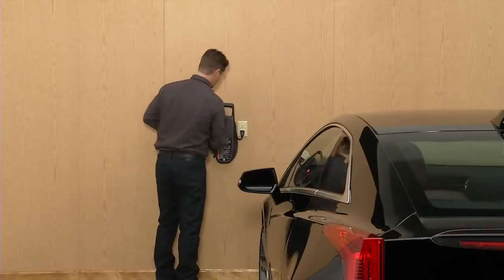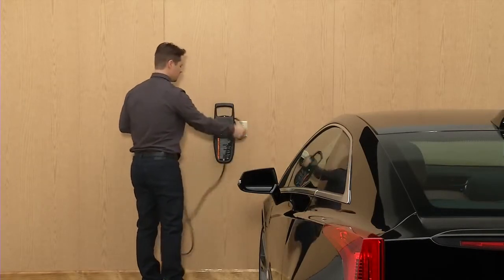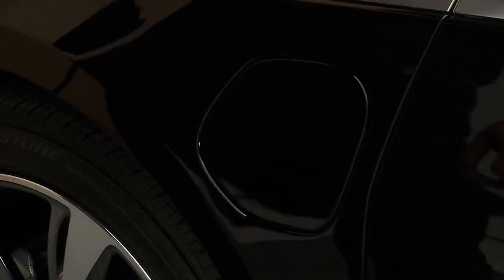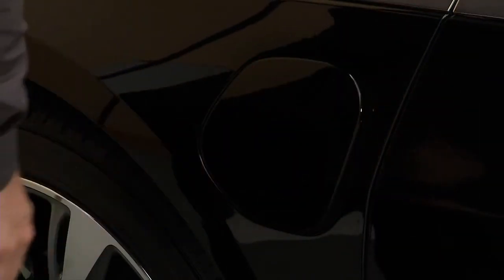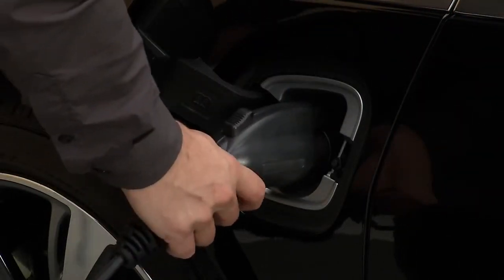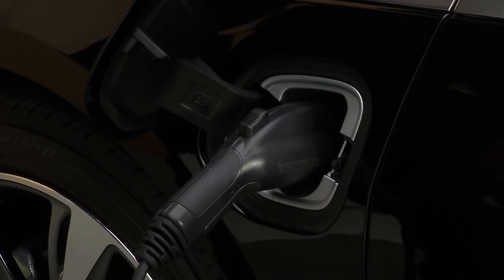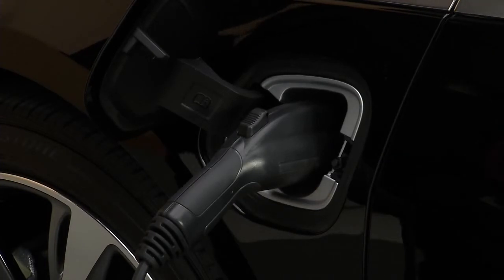Whether you opt for the 120 or 240 volt system, charging the ELR is a simple process. When you turn the vehicle off, open the charge port by pressing then pulling the rear edge of the port door. Make sure your vehicle power is off and that the plug is properly connected to the charge port. You'll hear an audible click when it's properly connected. The lights on the side mirrors will pulse green and the charging status indicator at the center of the instrument panel near the windshield lights up.